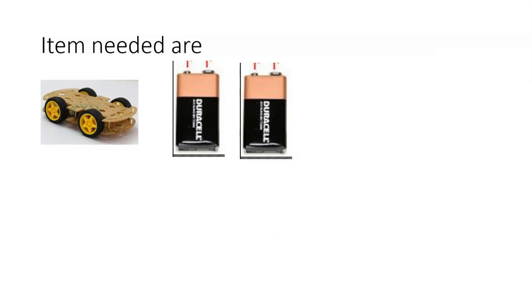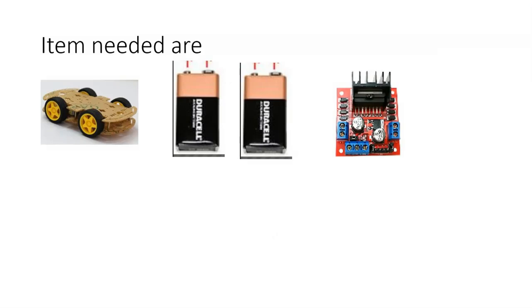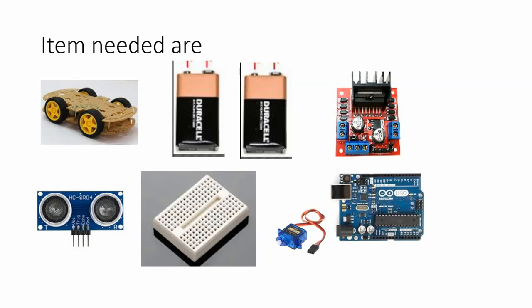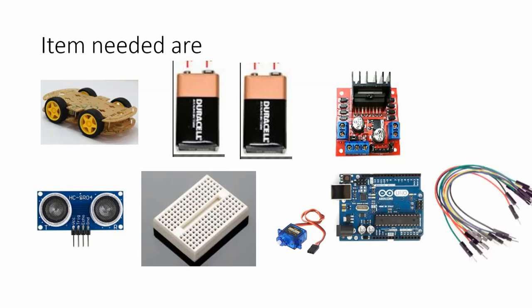Items needed are: a car chassis with 4 DC motors and wheels, 2 power supplies — one for powering the Arduino, which could be a 9-volt battery or a USB power bank, and a second power supply for the motors, which could be a 9-volt or 12-volt battery. Next, an L298 motor driver, 1 ultrasonic sensor, a small breadboard, a small servo motor, 1 Arduino Uno, and a few jumper wires.